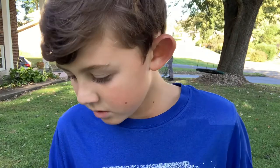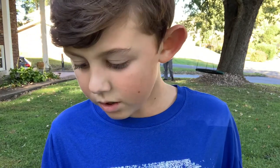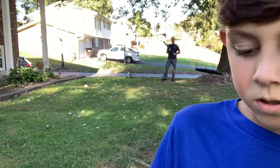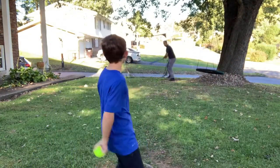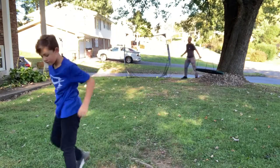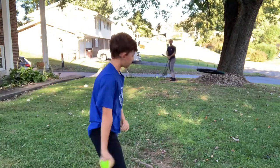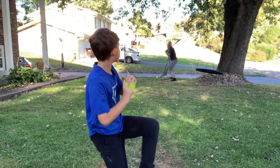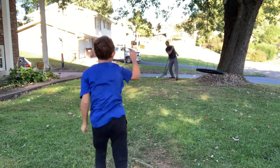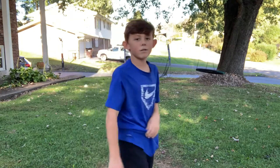Alright, so which one should I do? Let's do the curveball. No, let's do the rising fastball. Alright, here we go. I'm trying the rising fastball — it doesn't rise that much.